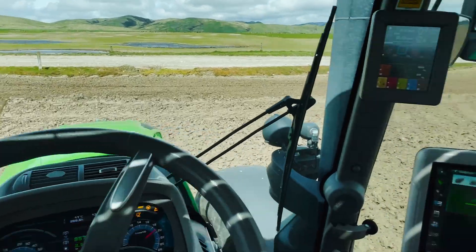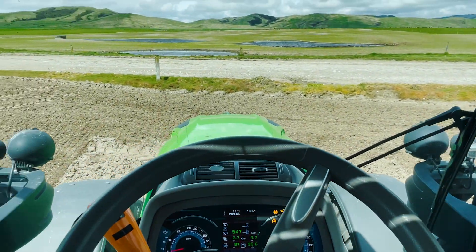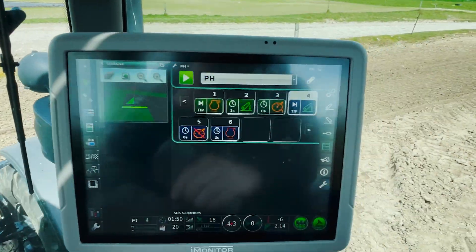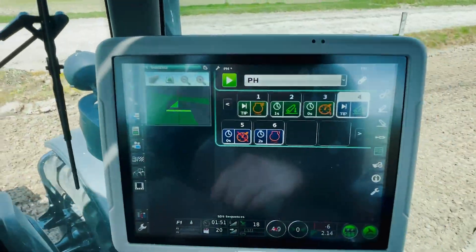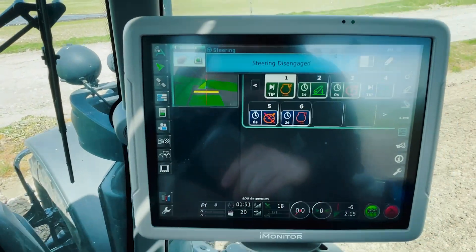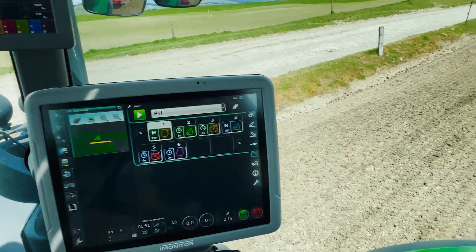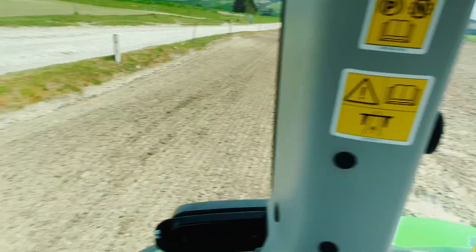Just coming up to the end of our run — the sequence is on our screen. Simply one press of the button when we get to the end and it'll work through the sequence: lift my hitch, disengage my cruise and slow my engine speed, and then I can simply turn around at the headland and line myself up for my next run.